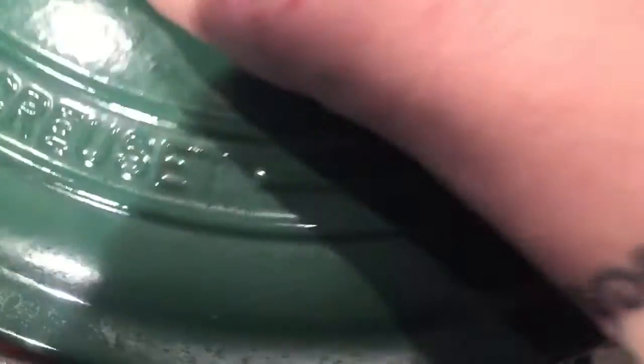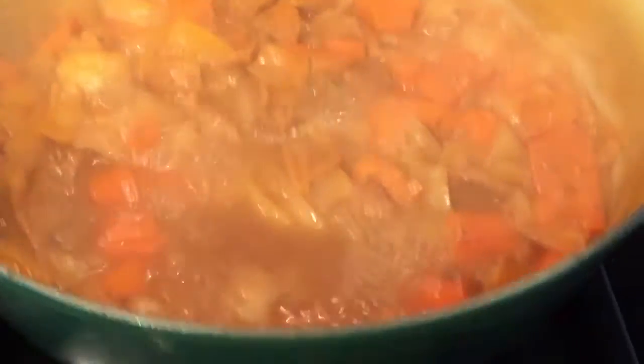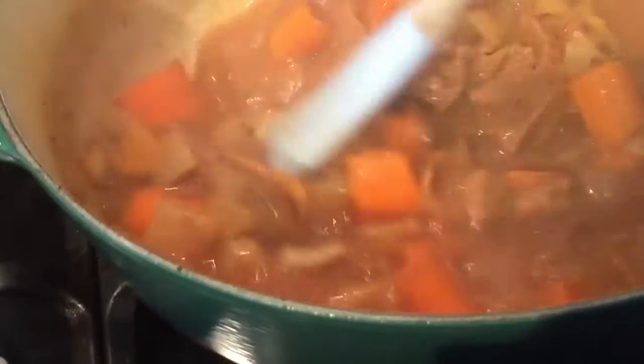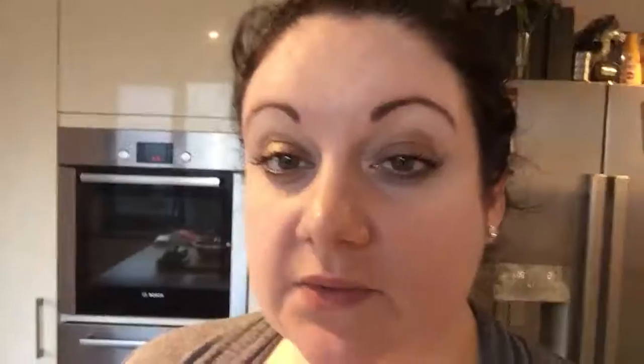Now the really easy bit — you just have to let it simmer for about an hour and a half. So here's the lid, see you in an hour and a half! It's been cooking for about an hour, let's have a look — oh, that looks good! With about 20 minutes to go, what you need to do is add in your mushrooms. I love mushrooms so I am piling them high.